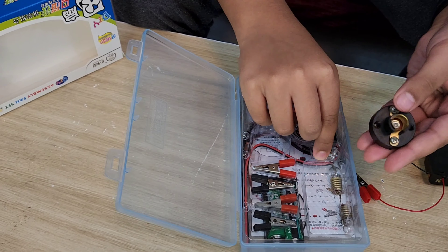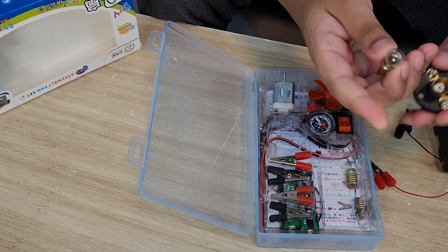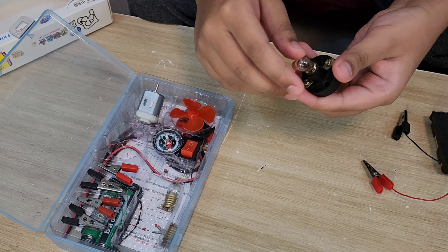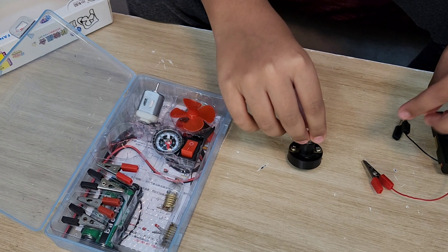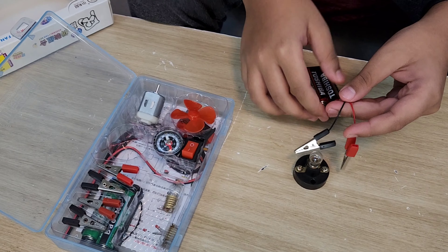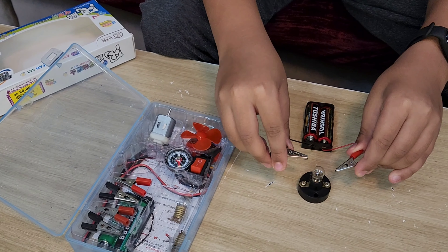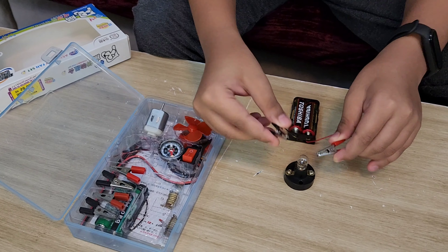I'll show you how to light up a bulb. You take the bulb and put it inside the bulb holder like this, and keep this aside. Then I soldered the alligators onto the battery so it will work. Look — I'll put it in and it is working — the bulb is on!